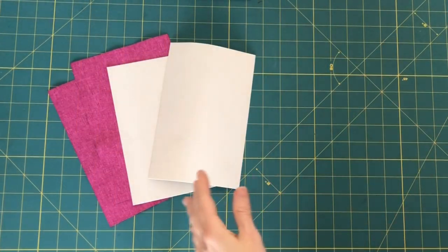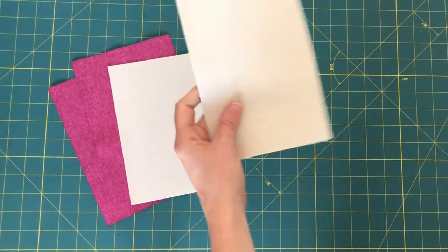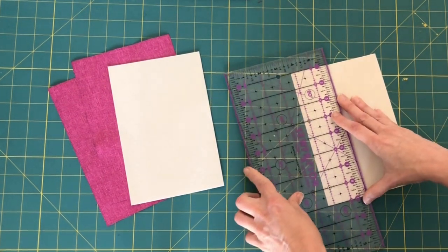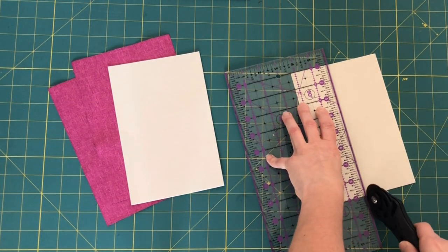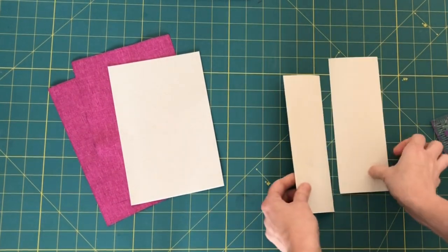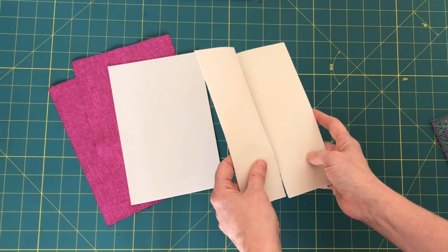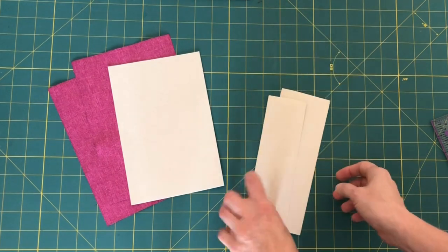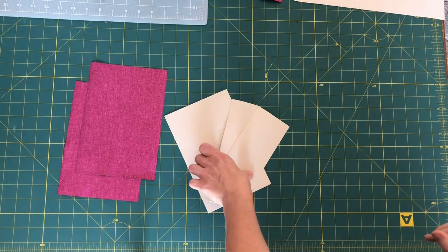For this step we need our two main linings and our two main stabilizers. We're going to take one of the main stabilizers and measure two and a quarter inches in and cut it. This is going to allow the back to bend yet keep it firm enough that it will stand upright. We're stepping a little bit away from the way she writes the pattern in order to adapt this for the tablet.